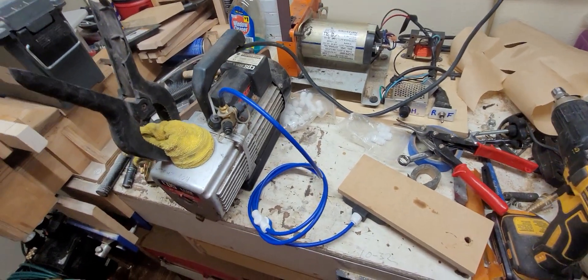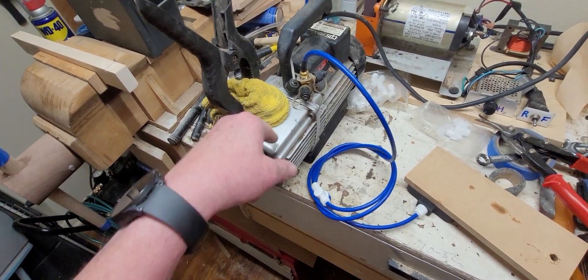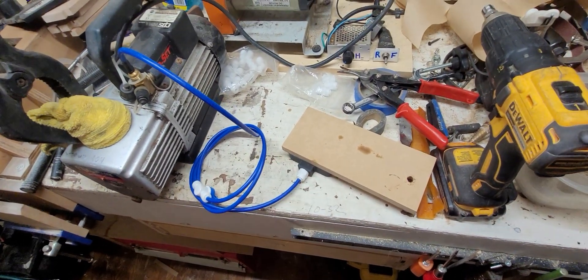Vacuum pumps squirt air and oil fumes out, so that rag just kind of quiets it down and keeps the oil at a minimum. I thought it was pretty cool.